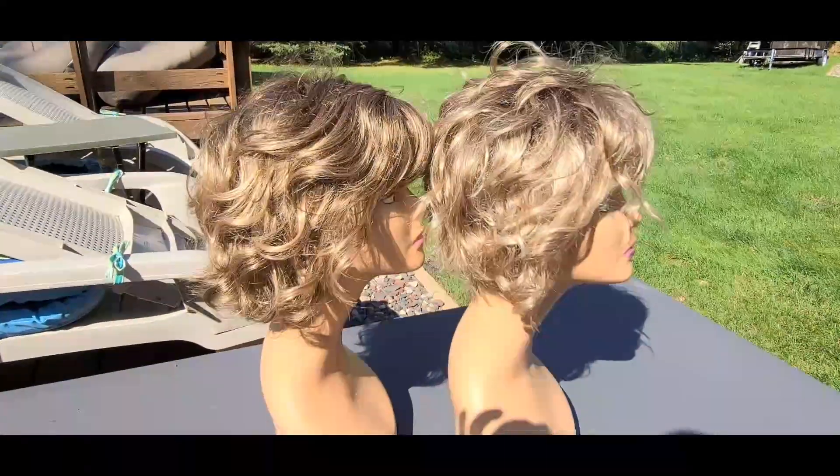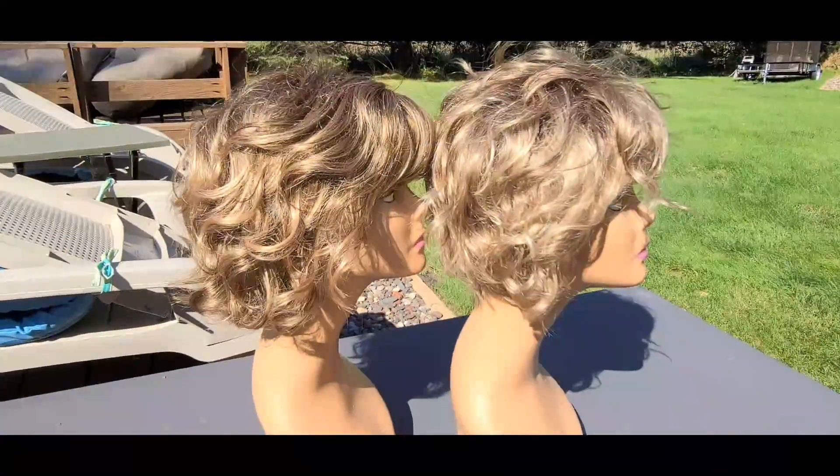Let me get these on mannequin heads so you can see them side by side indoors, and then we'll get outside so you can see them side by side there as well. Alright, here we are outside in some bright sunlight so you can really get a sense of how they look different.